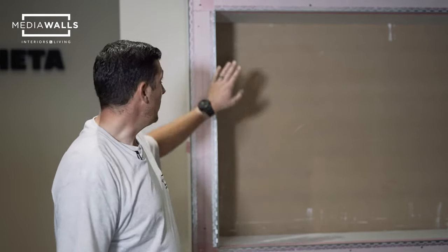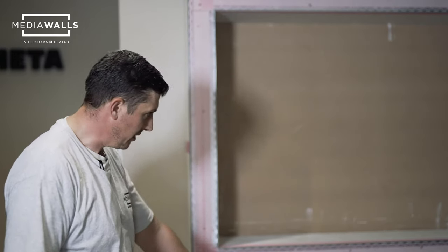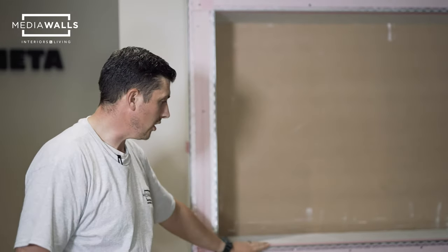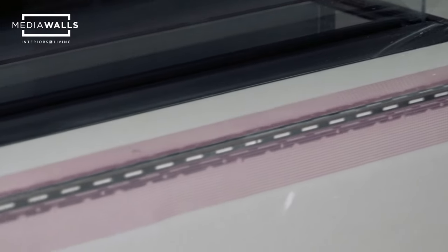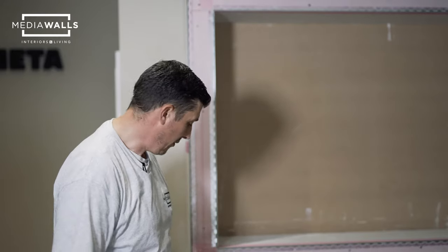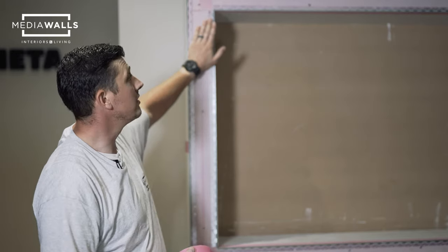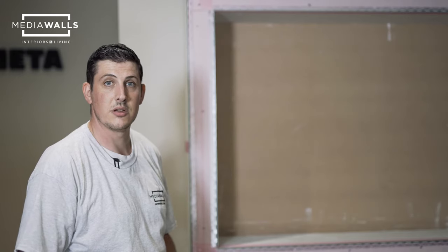We've now got the edge bead all the way around the fire and all the way around the base. The type of edge bead used is corner bead. If you're going to have a soundbar installation, around the MDF opening you will need to put single edge stock bead so the plaster has something to skim to. The jointing tape we've used is normal self-adhesive scrim tape, applied all the way around the joints — anywhere plasterboard meets plasterboard, and around the beading — allowing the plaster to skim over the top without issues.